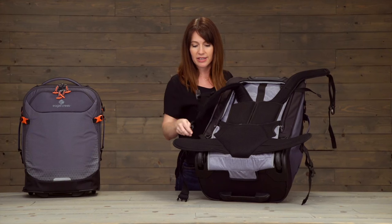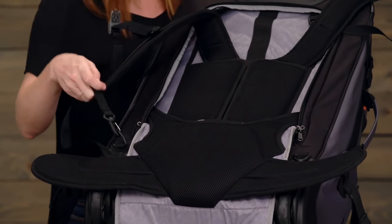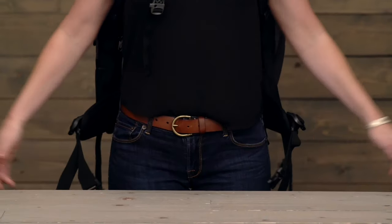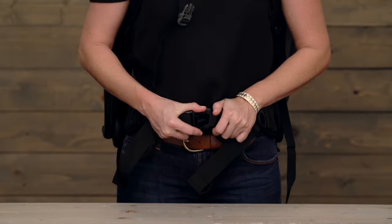Next, you're going to find the hooks and attach like so to the base. Again, really comfortable moisture-wicking and padded. We've got this hip belt right here. To attach the belt, simply snap it closed.